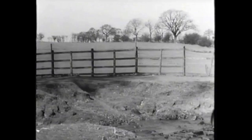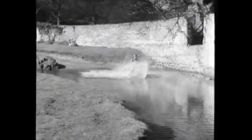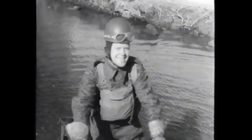Every advantage must be taken of the wheel grip afforded by the stream bed to take you up the slippery bank. The same principle applies to a steep bank — accelerate to take your machine up the slope while your rear wheel has the grip given by the river bed. This is what happens when a crossing is taken at speed. Not only is the machine drowned, but the rider is very wet indeed.